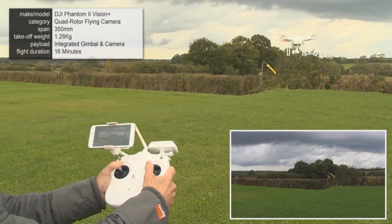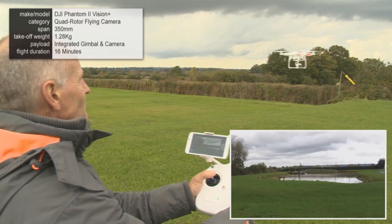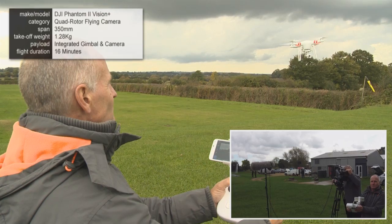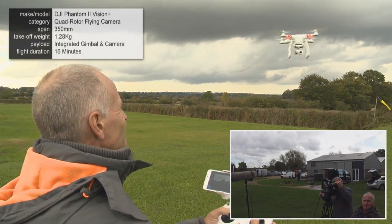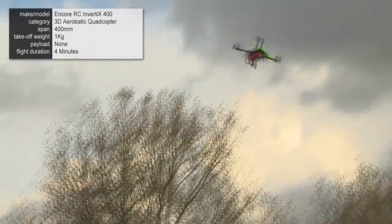The app will tell you how much battery capacity you've got left, and will give an audible warning to say return and land as soon as possible. You do have approximately 15 minutes flight time with this, which is quite a long time, and then you do need to really think about landing it.